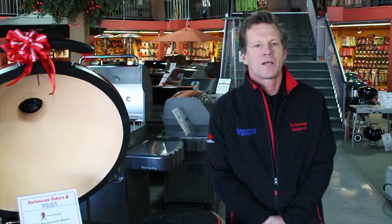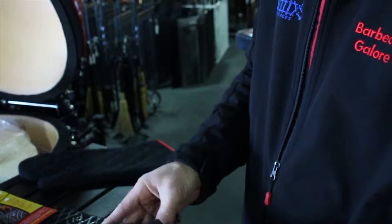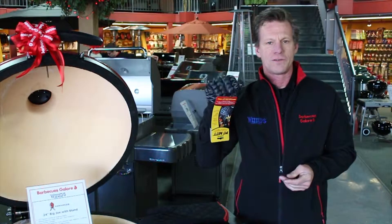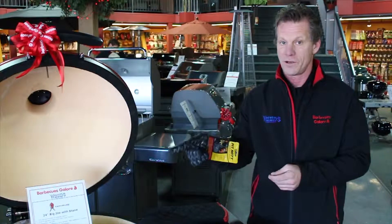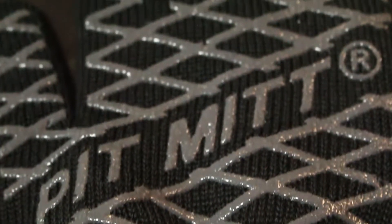Hi, my name's Chris and I'm here to talk to you about your next holiday gift guide item: the Pit Mitt. The Pit Mitt is not your grandma's oven gloves. These fit all five fingers and allow you to be much more dexterous with handling your fireplace, oven, or charcoal grill. The material is made of space-age aramid, so it's actually going to withstand heat up to 475 degrees Fahrenheit or 246 degrees Celsius.